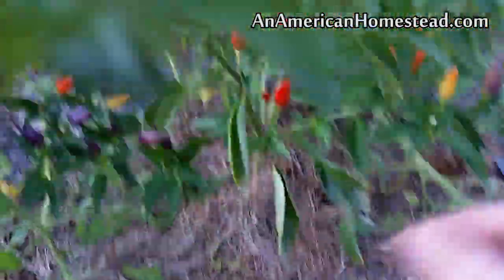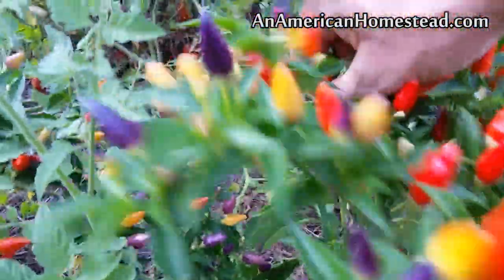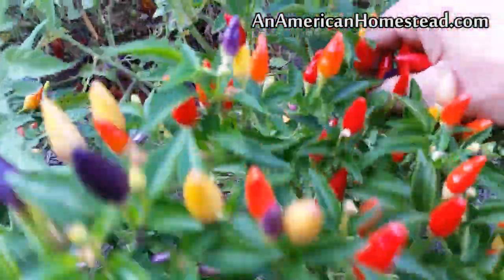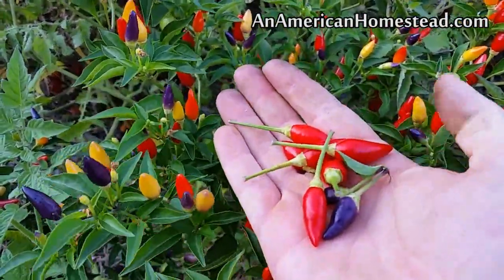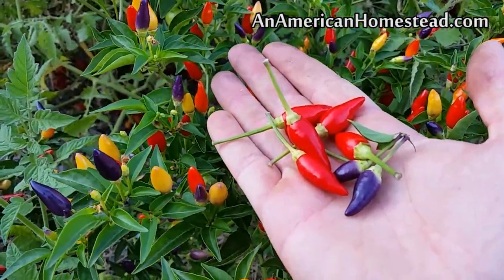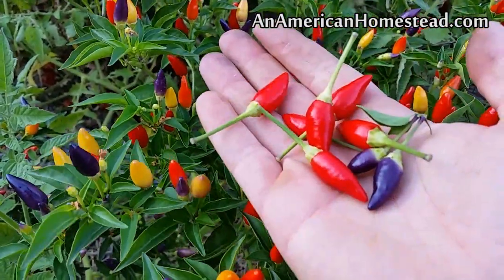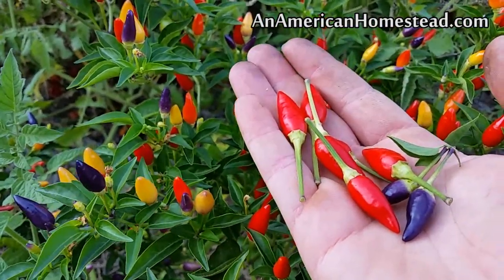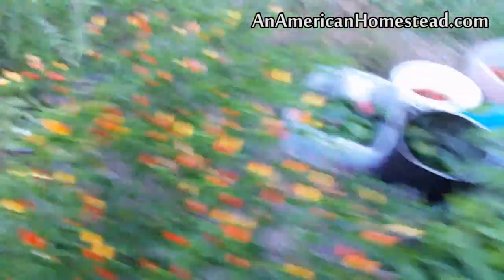I've got a bunch more over here and I'm just going to have to go through and pick all these. These are definitely going to be making my life miserable for the next day or so. I'm going to dry all these out and they're basically going to become pepper powder. I'm going to put many of these in the dehydrator — which is my car — in the next couple days, and we'll get these dried out and then put them into pepper flakes that we can use on our food the rest of the year.